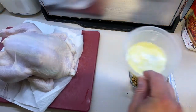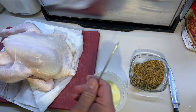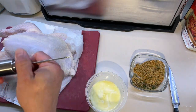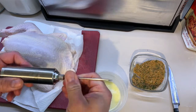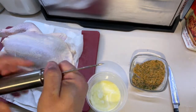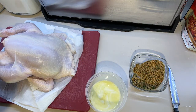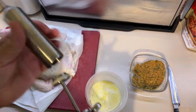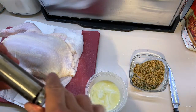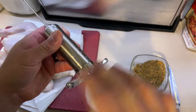We've melted about a half a stick of butter. We're going to use a syringe or injector with a fine needle — I actually ordered this from Amazon. When the first one came, the needle had no opening, so I had to return it and they sent another one that was completely sealed, so it was useless. These big needles won't work for chicken. This syringe fits on like that, and it says to wet it first with a little bit of water.